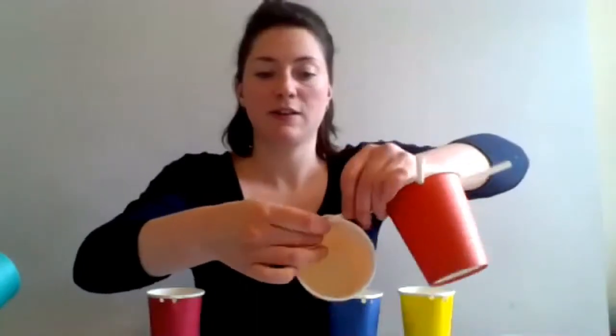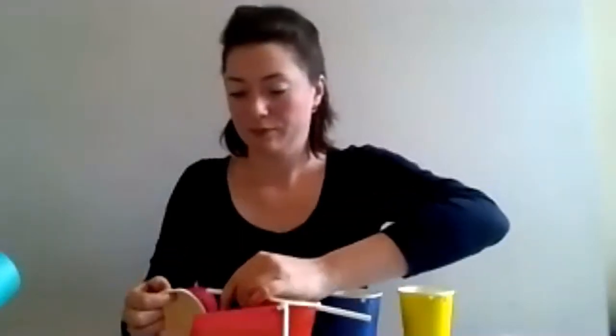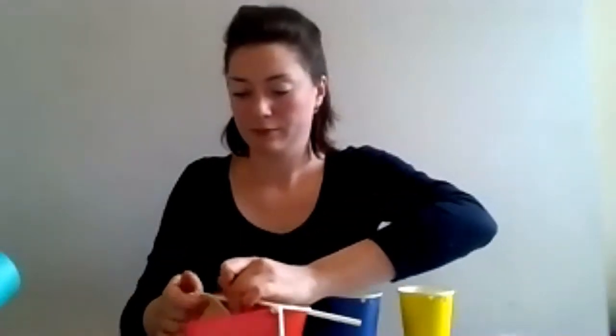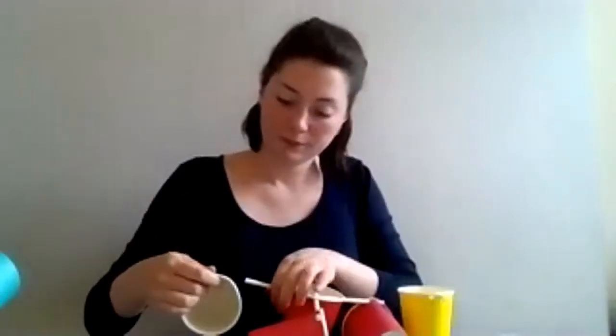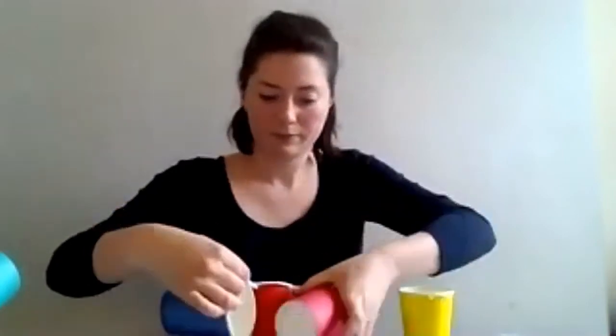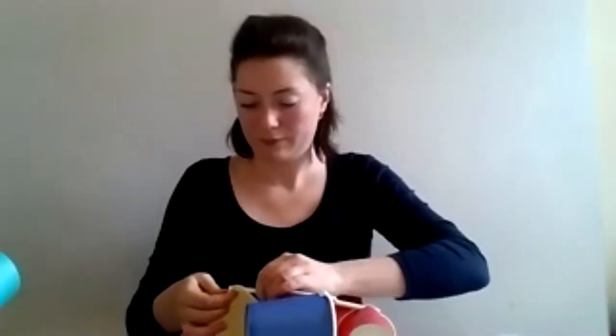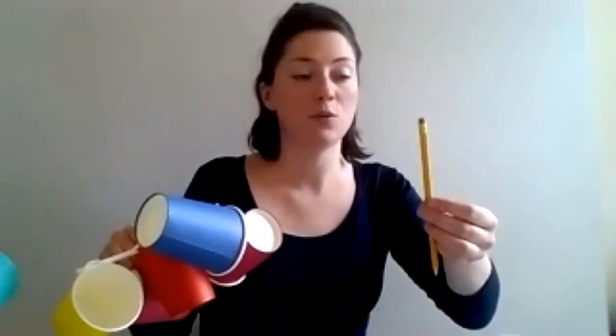Then you're going to attach your other cups to the ends of these straws. You want to have them all facing in the same way, so thread the straw through the holes. Now my four cups are attached and they're all facing the same way.